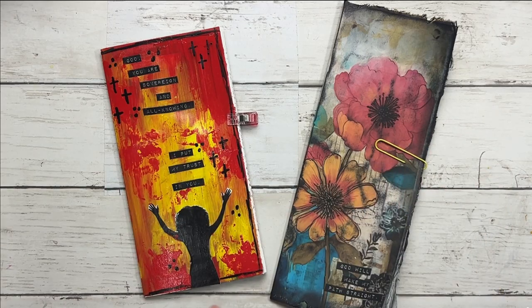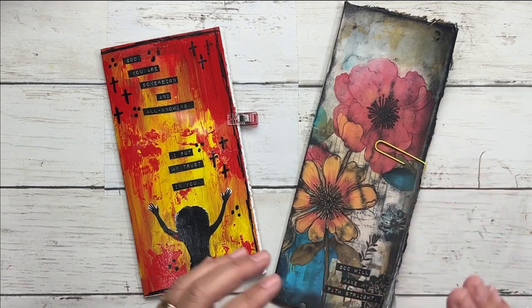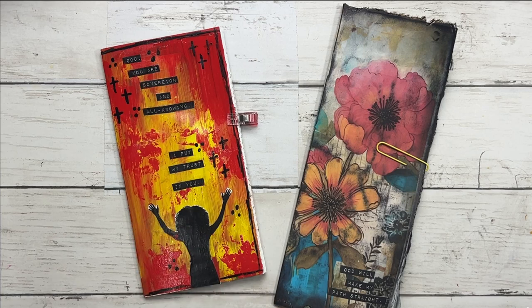Tracy here with faithinspirations.com, and in this video I'm going to share with you how you can make some really nice covers for those magazine art journals we created in our previous video. I'm going to show you how to do a paper one with just a little bit of glue stick, then one with some gesso, some acrylic, and some really awesome high gloss varnish. So if you're ready, let's go ahead and get started.